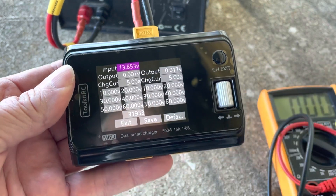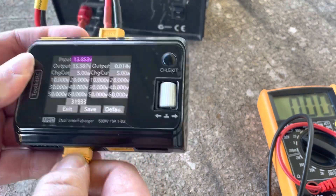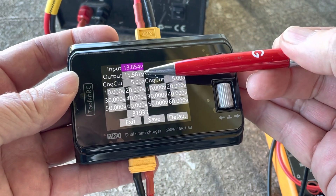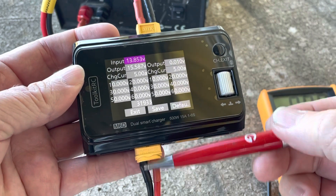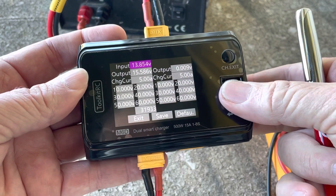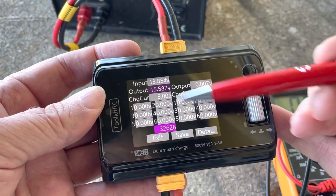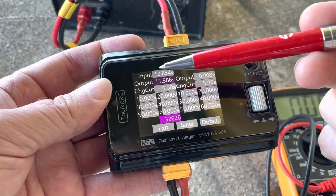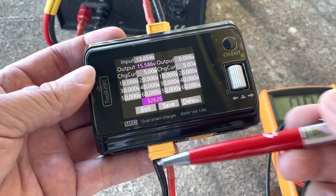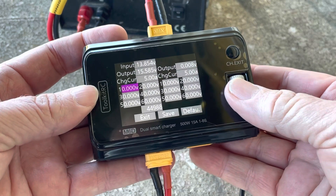That process is basically repeated as we apply a battery. If I plug this in, you'll see that this cell here is reading the total voltage across the XT60. You scroll down, click on it to highlight it, then scroll left or right to match what you've written down - the voltage across the XT60.